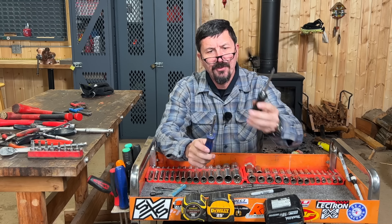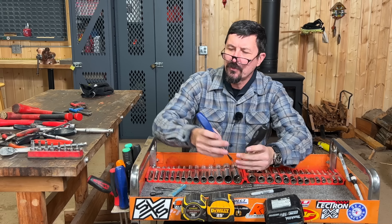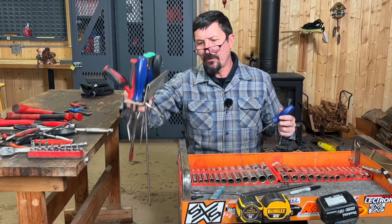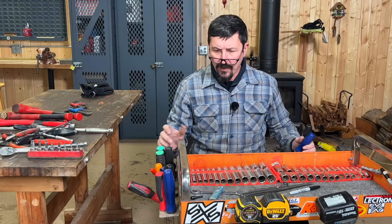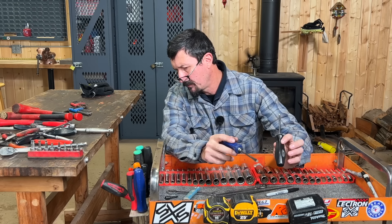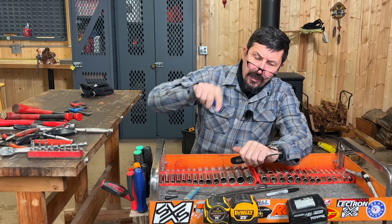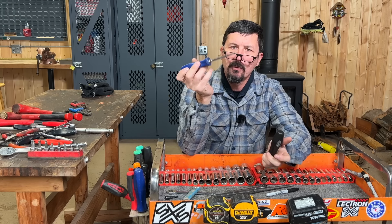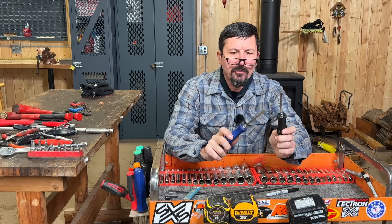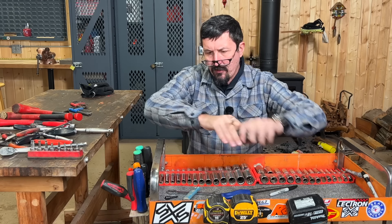Your primary screwdriver is going to be your number two Phillips — Snap-on. If you're buying, get different color handles for your Phillips and your standards, because when you put them in a holder like I did — I made a little sheet metal deal that hangs on the side with holes drilled for all my commonly used screwdrivers — you can look at them and see at a glance. The blues are standard, the blacks are Phillips. This screwdriver right here is probably one of the most useful shapes of all tools I've ever used.